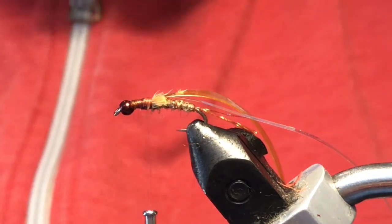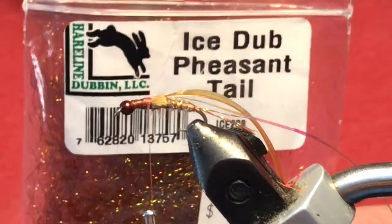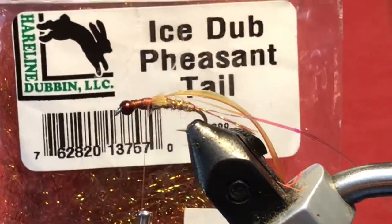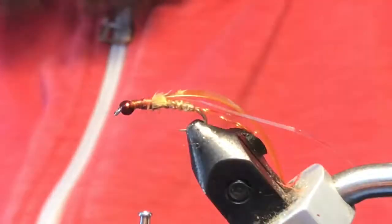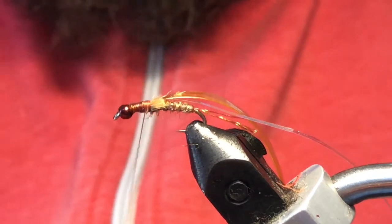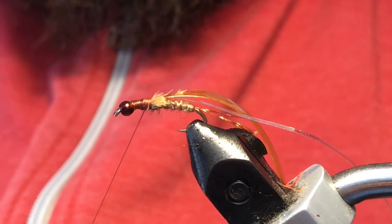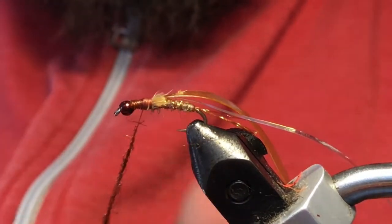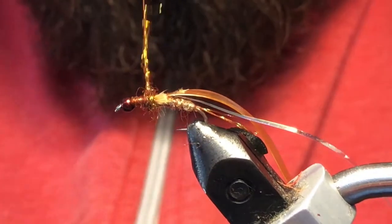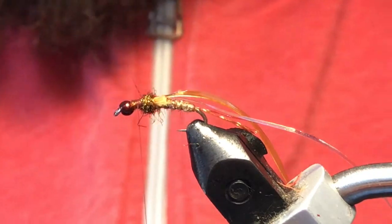Now we're going to dub the thorax. I've got some pheasant tail ice dub — just a little pinch of it. We're not going to dub the whole thorax just yet; just do about half of it, nice and tight up to what you just did, and leave yourself a little space there.